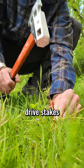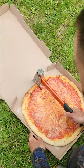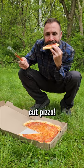And I knew it could drive stakes. I knew it could split wood. And of course it can cut pizza.